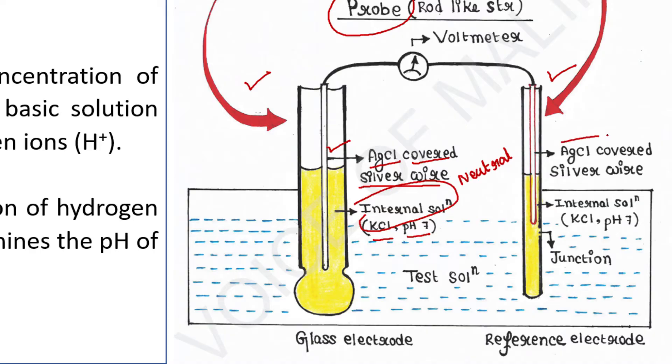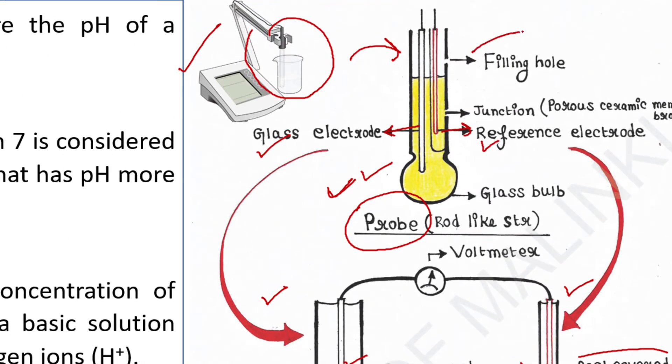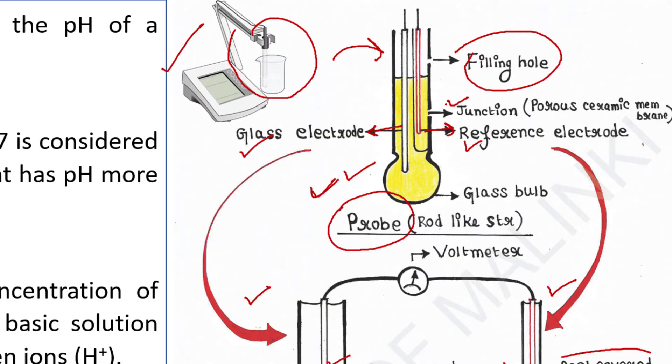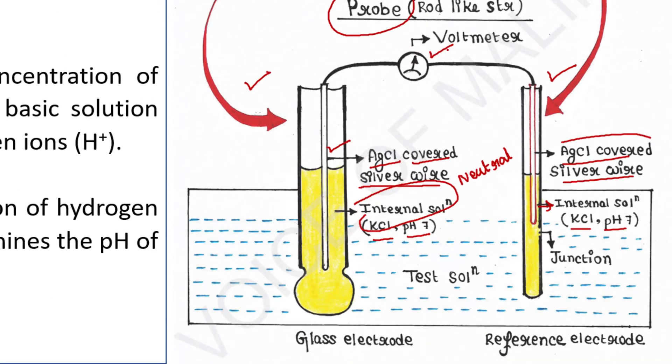The reference electrode is also an AgCl-covered silver wire, and it is also dipped in a neutral buffer solution of KCl at pH 7. A filling hole is present in the probe, which is used for refilling this electrolyte or internal buffer solution. A junction made up of a porous ceramic membrane is present in this probe. A voltmeter is attached to the probe. The bottom of the probe has a bulb-like structure.